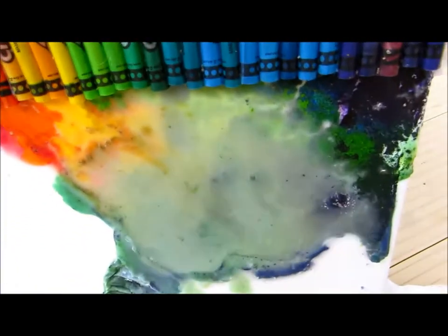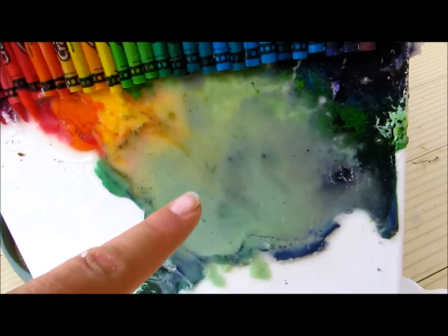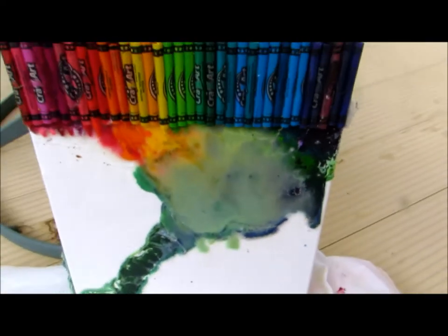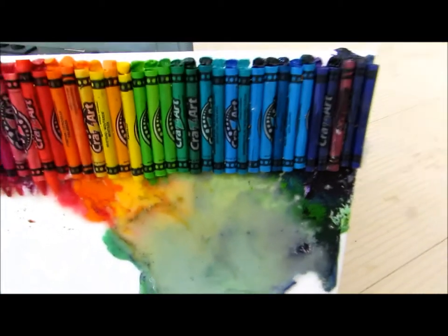Make sure you keep checking it, because if you leave it out too long, the color will separate from the wax — the pigment will separate from the wax like this. That's its own beauty in itself, but if you want the colors to stay nice and vibrant, then don't leave it in the sun too long.